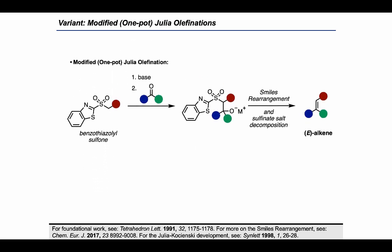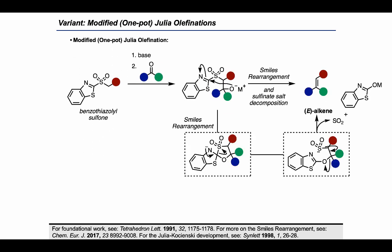The electron flow for that rearrangement first leads to formation of a spirocyclic intermediate, which can then collapse to form a sulfonate salt. The sulfonate salt can then decompose to release SO2 and the heterocyclic byproduct during the formation of the alkene. For more on the Smiles rearrangement, check out the review by the Greeny group at the bottom.